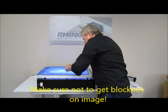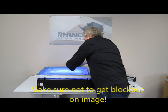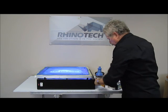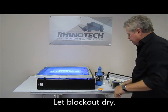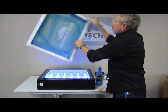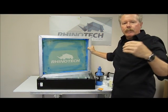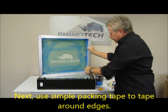And that is it. Simple and easy. Let it dry. At that point, what I'm going to do is take simple packing tape — that's what I use — and I'm going to put it all the way around on the inside edge. That way, I make sure that when I'm printing, if I get ink over there, I'm not getting it caught underneath in these areas.